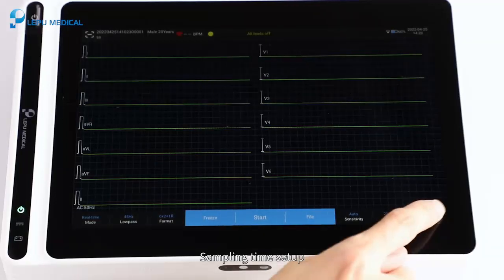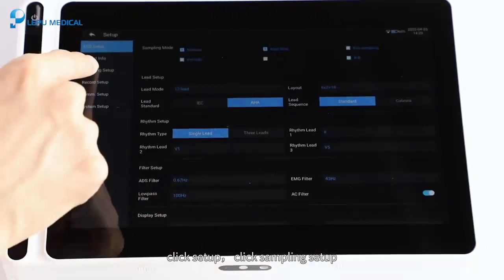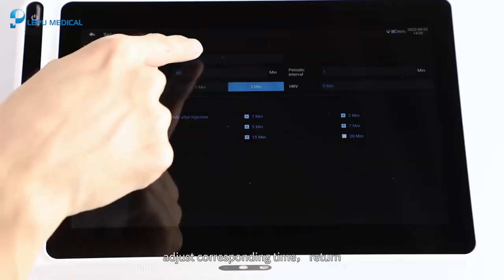For sampling time setup, click Setup, then click Sampling Setup, and adjust the corresponding time.